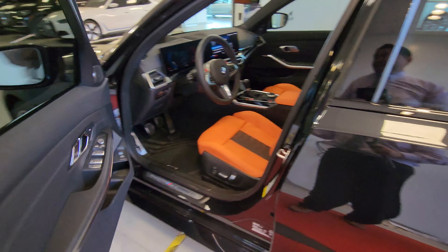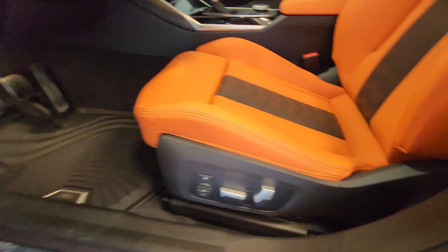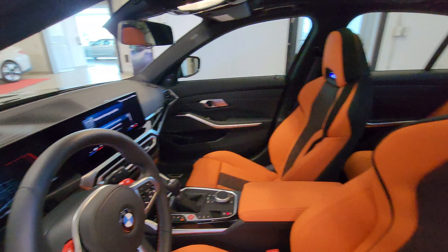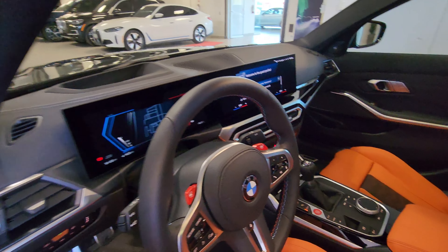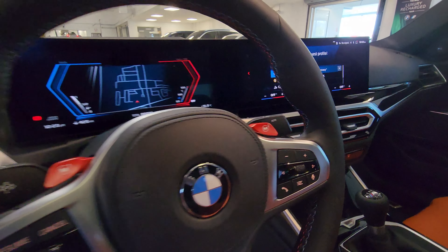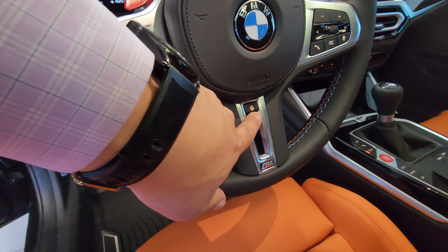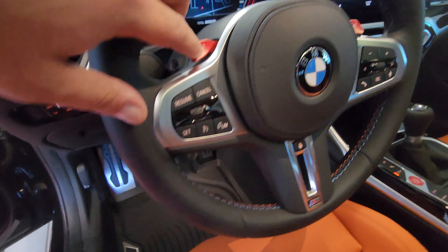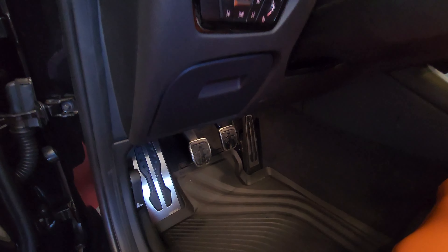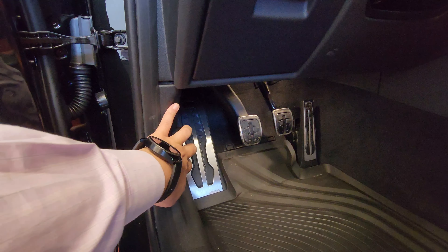Opening up the driver's door, we've got galvanic controls in here, memory seats, power tailgate, and a full power seat from the driver's side. These beautiful seats look really good in black and orange — even if it's not Halloween. We've got a head-up display, M-specific iDrive 8, a nice M steering wheel with stitching and M badging at the bottom, heated steering wheel, cruise control, radio controls, M1 and M2 config buttons — and you don't need paddles because we've got three pedals down here.